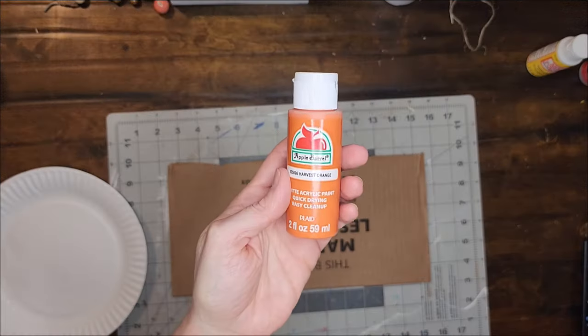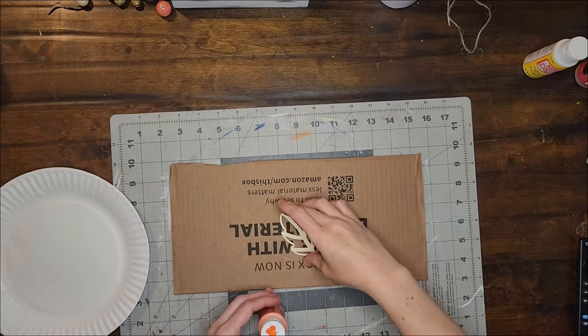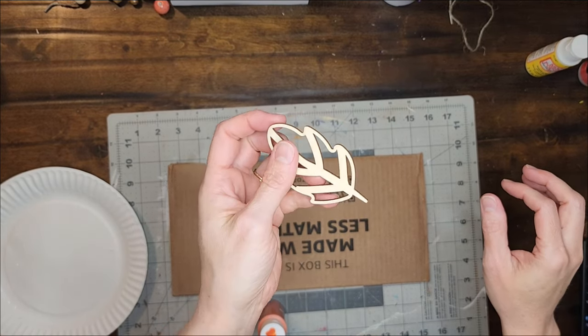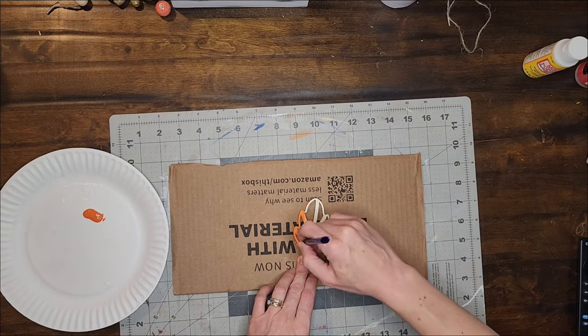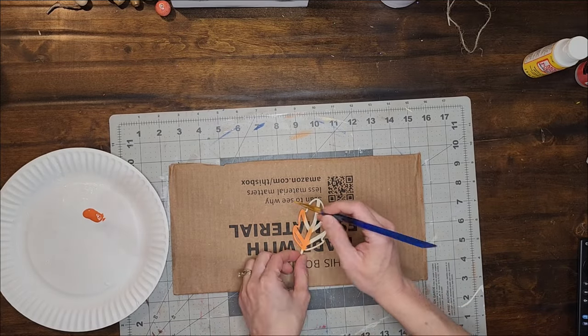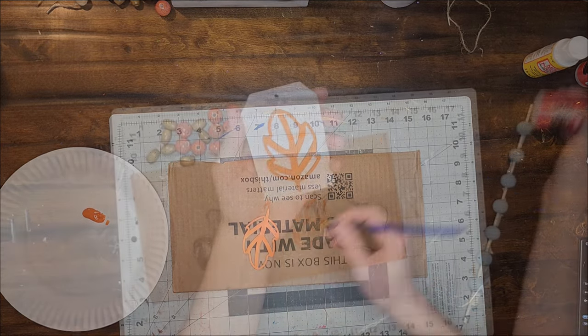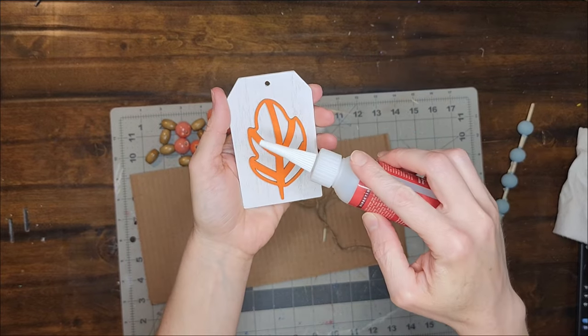Now I'm using the color Harvest Orange to paint the wooden leaf cutout. When the paint on the leaf was dry, I used some Starbond super glue to glue it to the little wooden tag.